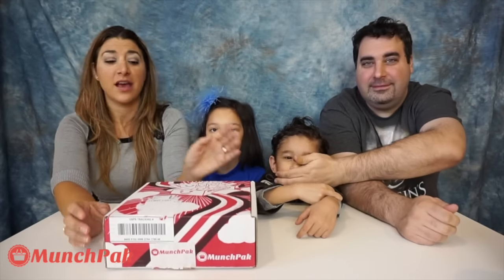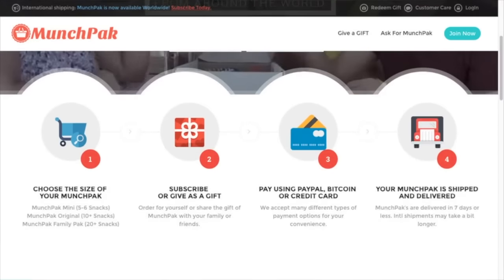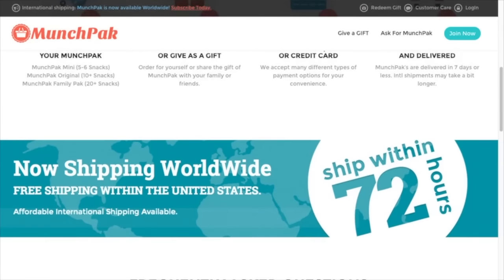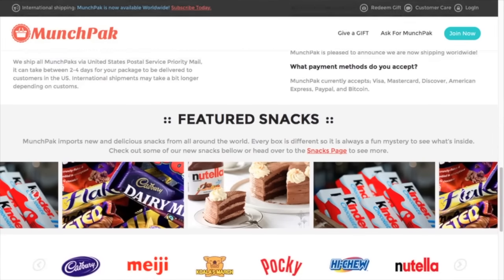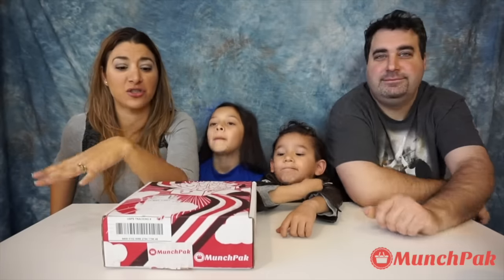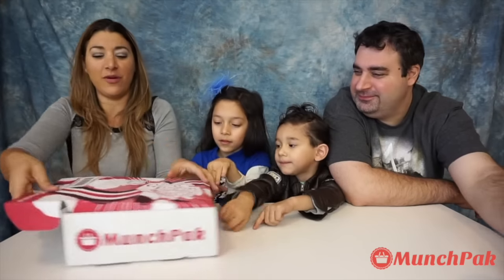Hi guys! Welcome to Me and My Kid! Today we are with Uncle Charlie. Liam and Lara will be here because we are going to try out the Munch Pack! This is a monthly subscription box that you pay $9.99 a month and it is free shipping to the US. You will get snacks from all over the world and you can customize how many you want from each of them. We love to try snacks, mostly from all over the world, so we can see new snacks and maybe snacks that we saw already. We are going to open it up and see what we get.